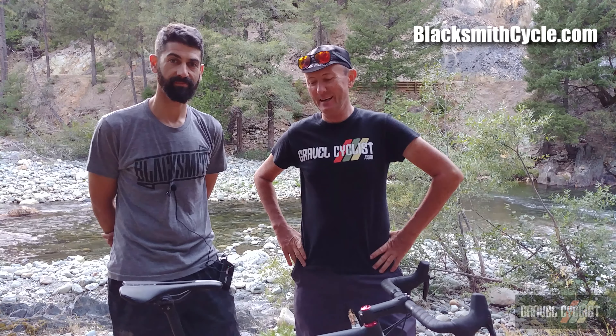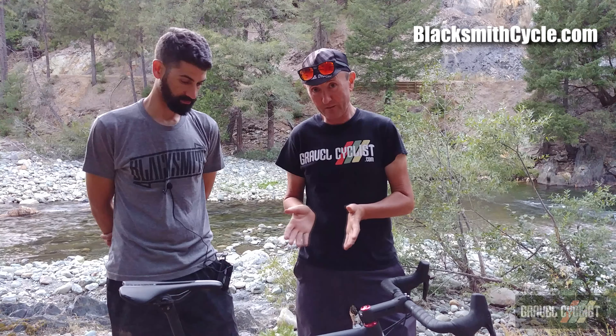Hello Trendsetters, John with Gravel Cyclist and here is Mike of Blacksburg Cycles from Toronto, Canada. We have another gorgeous gravel bike — here is a bike by LOW of San Francisco.